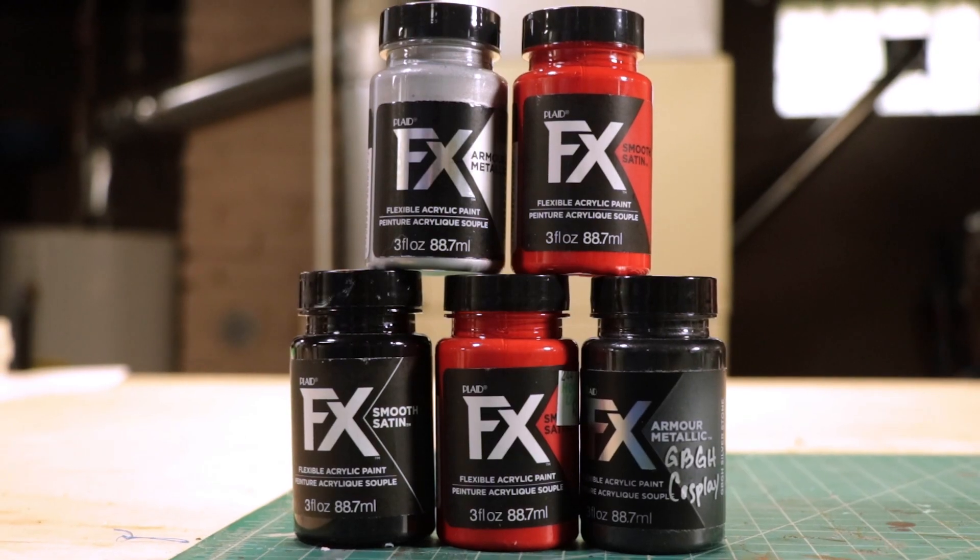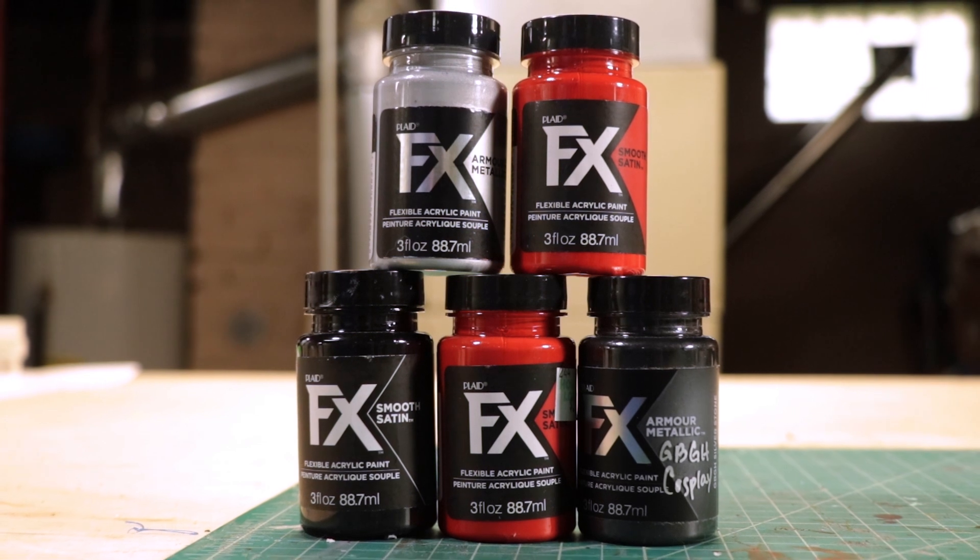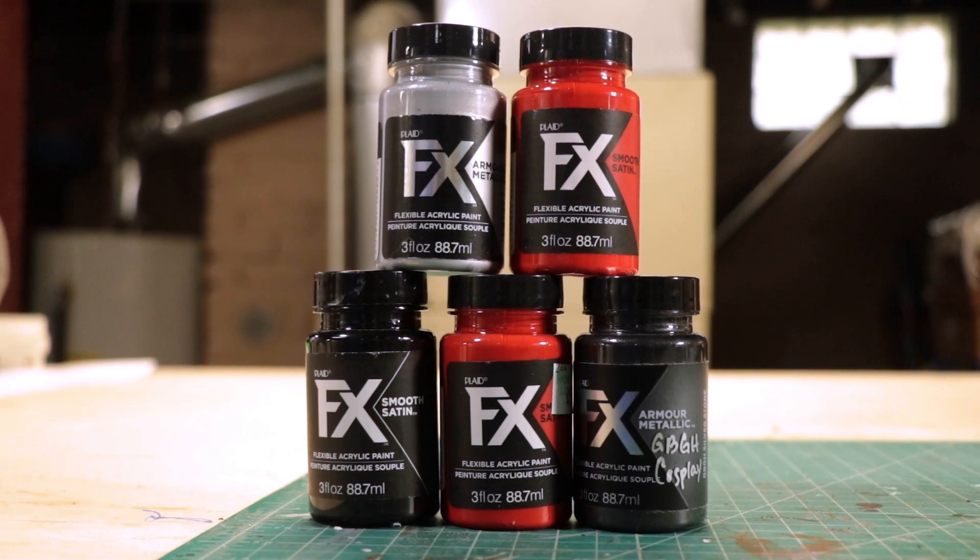Once the Plasti-Dip had dried, it was now time to add some color to this thing. I did so using PlattFX Flexible Acrylic paints.